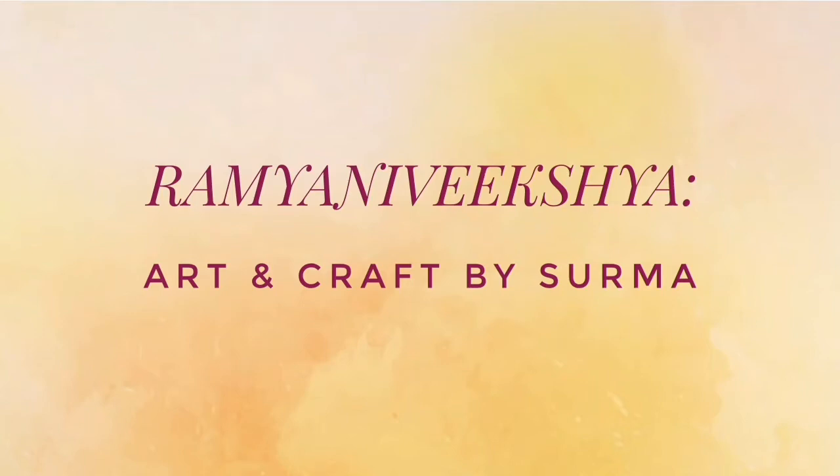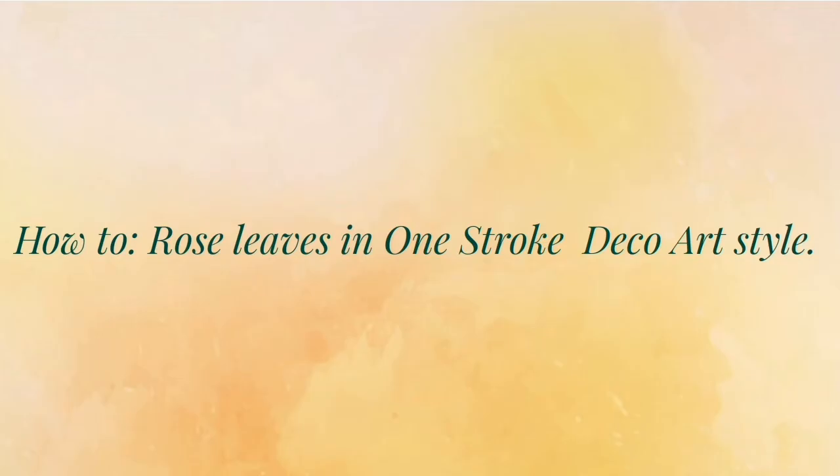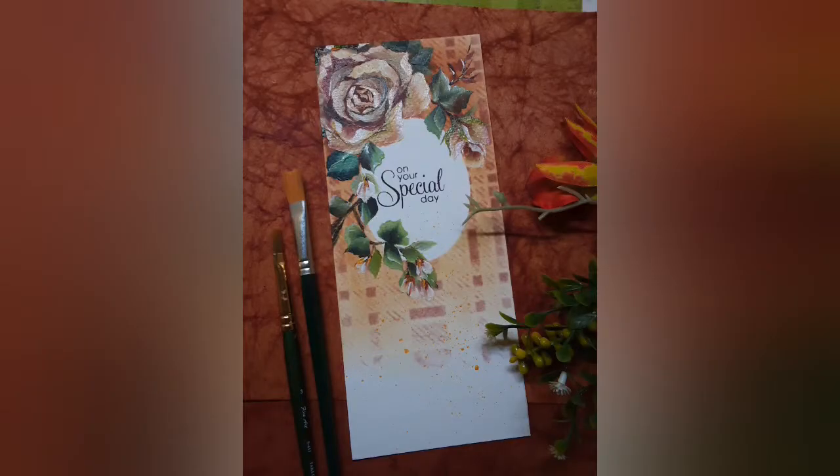Hello friends, Shurma here. A very warm welcome to my show and it's great to have you here with me today. This tutorial is about how to paint rose leaves in one stroke deco art style.